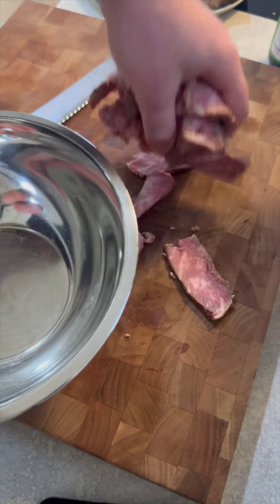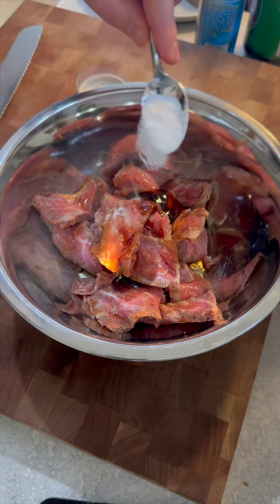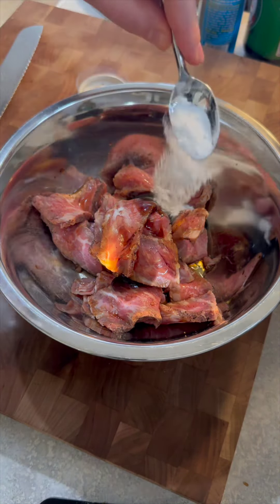I'm taking a pre-cooked sous vide steak that I did earlier in the week, slicing it super, super thin, and getting all the fat that I can off — I'll use that for other things. Then I'm going to marinate it with some soy sauce, some sesame oil, some baking soda, and cornstarch. That's going to really tenderize it and give it a ton of flavor.